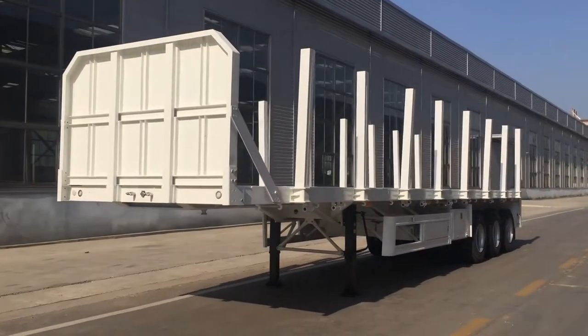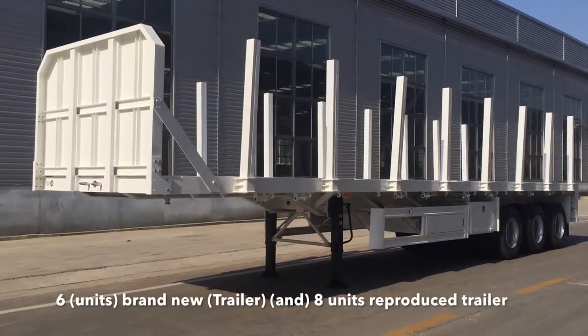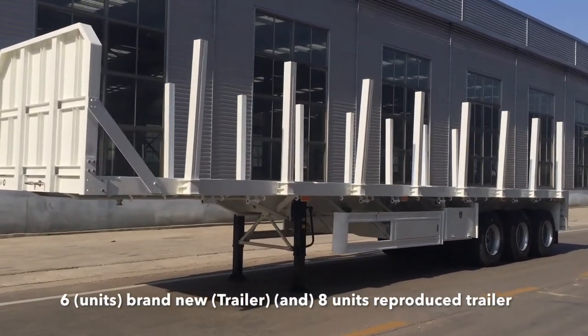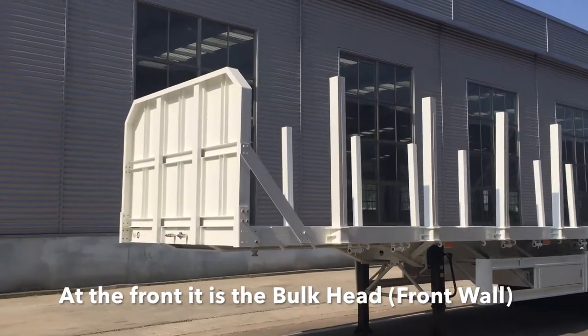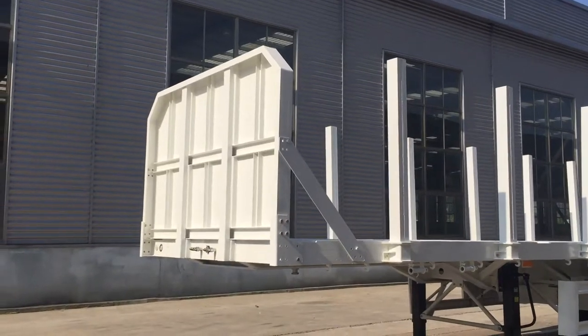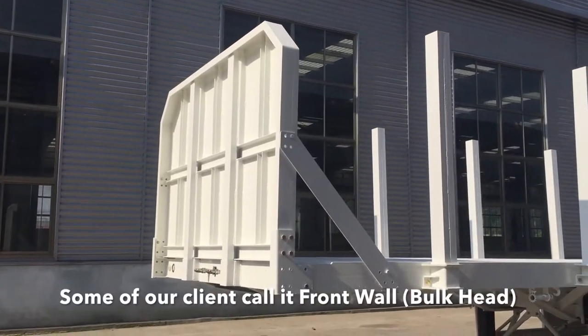We have produced 14 units for this batch — six brand-new and eight units are reproduced trailers. At the front it is a bop head, a detachable bop head. Some of our clients call it a front wall.